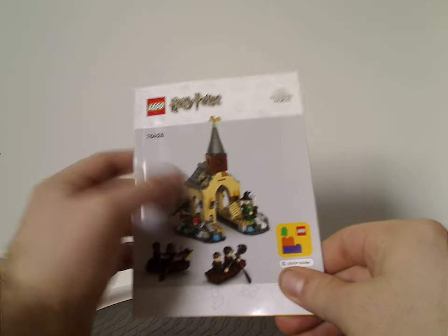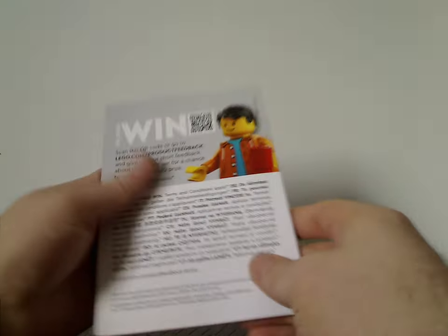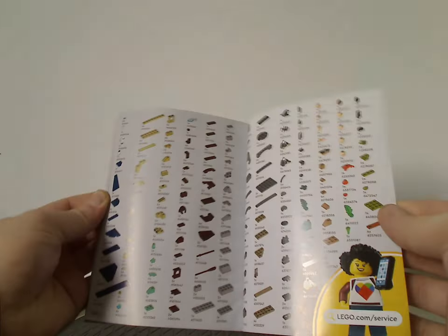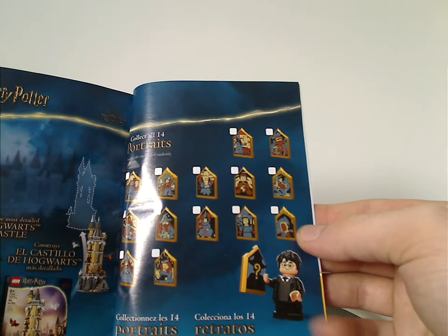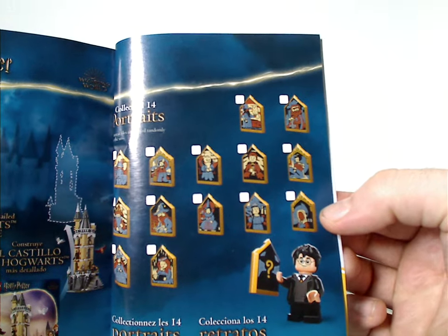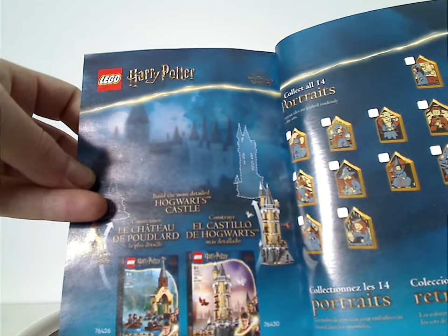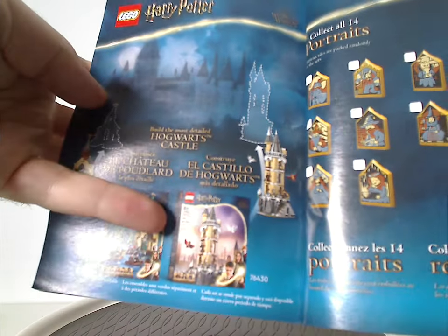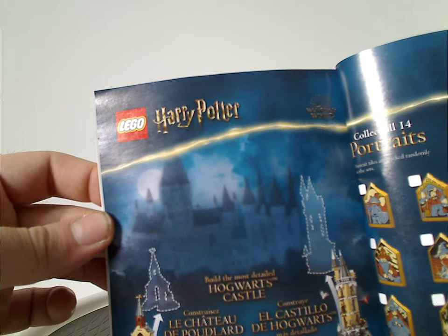The manual has a different rendering than the front of the box — a style that's been going on since 2022. Inside there's an ad for the Builder app, a note about the changeover to paper bags, and on the back there's an online survey, all the pieces in the set, an advertisement for the collectible portrait tiles, and a note to build the most detailed Hogwarts Castle. There's also mention of the Hogwarts Owlery, which I'll review as soon as I can get it, and a hint for later Hogwarts section sets to come.